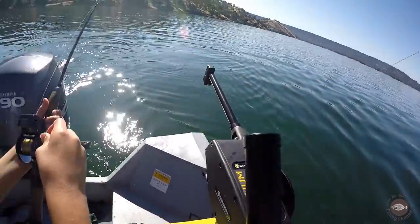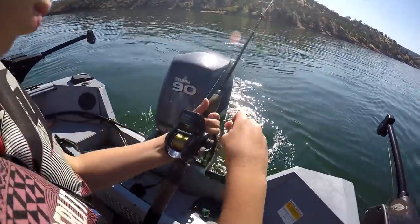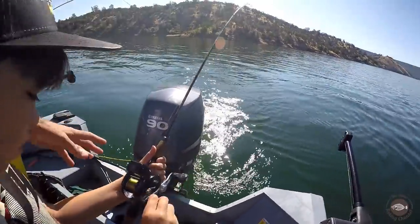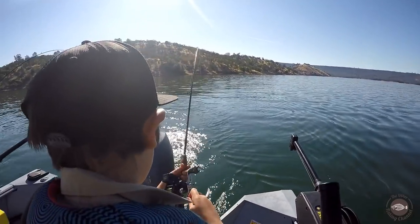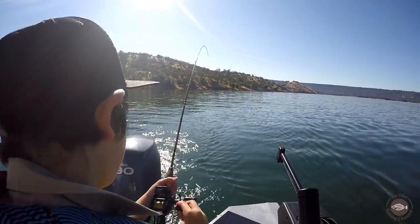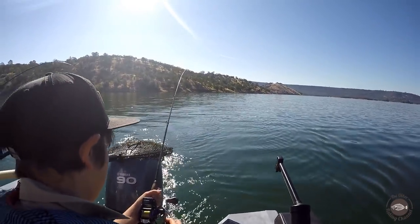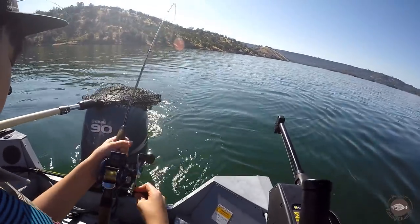Tyler is hooked up again, still on there fighting, trying to keep the rod. Whoa, jumping! Got him, yeah! We're gonna go get fish, huh.